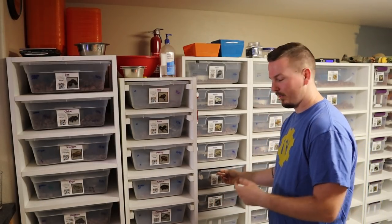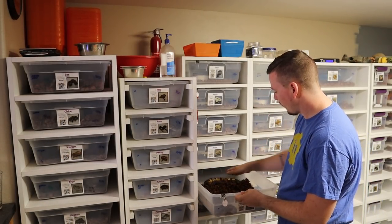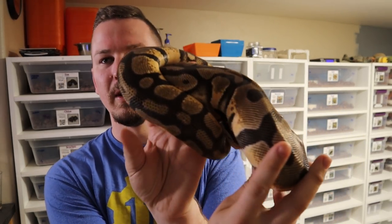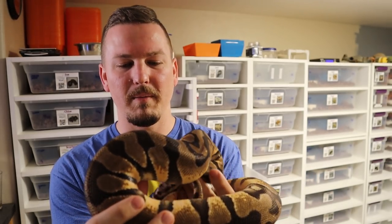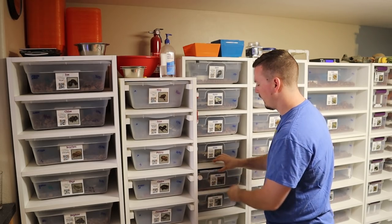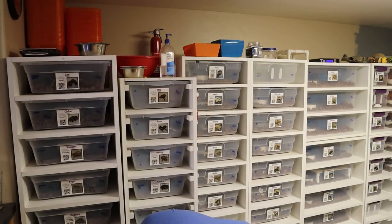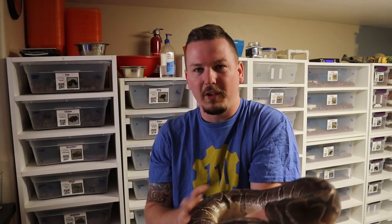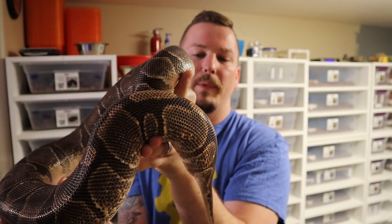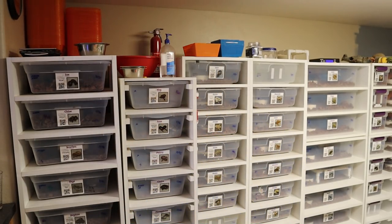Clutch two came from the same male as the first clutch, which is this pastel enchi scaleless head male — he's going into shed of course. If you want a closer look, run back and check out the clutch one video. The female is deep in shed so she's gonna look awful, but he was bred to this big enchi girl who looks rough because she's deep, deep in shed.